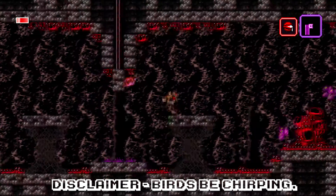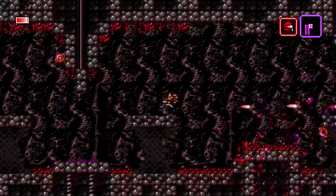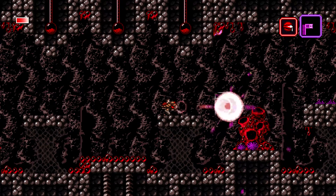Axiom Verge was one of those games that I couldn't exactly describe when I first played it. The graphics were great, the music was great, the story was great, the gameplay was great — and it was a Metroidvania. But the weirdest thing about it is how it could bend reality with its Axiom Disruptor gun, so yeah, I kind of liked it.